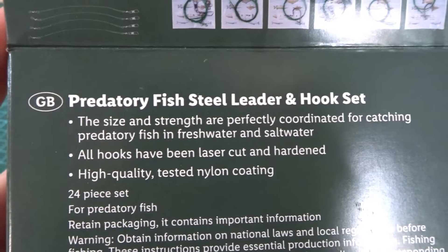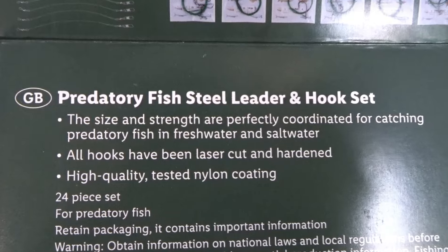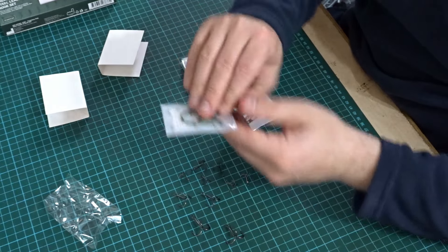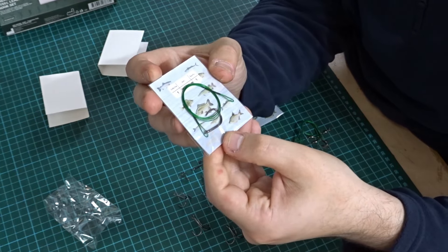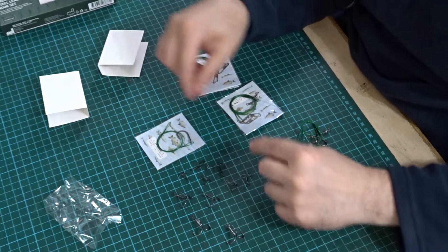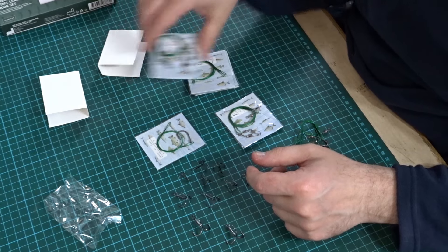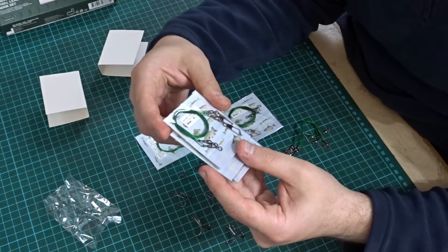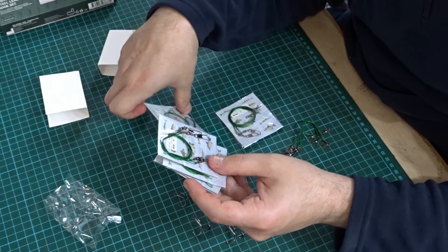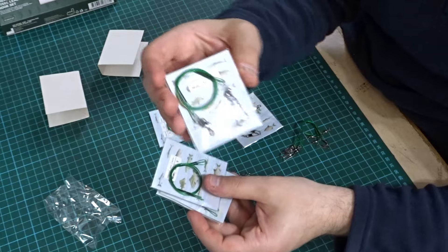It also says on the back of the packaging, all hooks have been laser cut and hardened, high quality tested nylon coating. And then there's quite a lot here — there's one that just has a large hook, so good for dead baiting maybe. These are all steel leaders, coated in a rubbery plasticky type material. You just get a various selection, and it tells you the breaking strain — that one with the big hook is ten kilo breaking strain, and this one is twelve kilo. So there's different sizes.